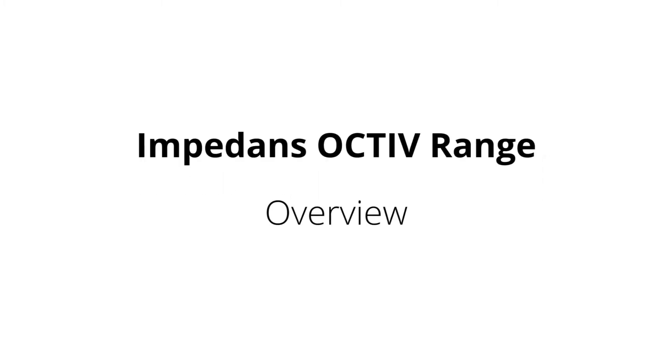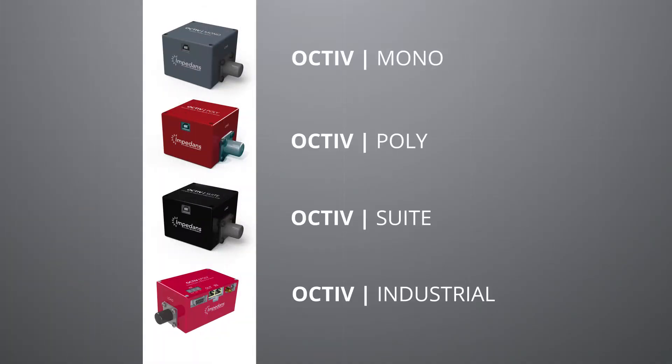The Octave range from Impedance. The Octave range is a group of measurement instrument sensors designed for inline monitoring on the RF transmission line: Octave Mono RF power and impedance sensor, Octave Poly multi-frequency VI probe, Octave Suite advanced VI probe with ion flux and waveform reconstruction, and Industrial Octave network-connected multi-frequency inline VI probe.